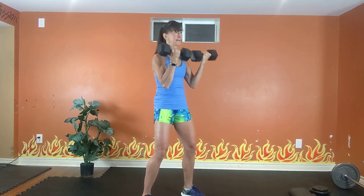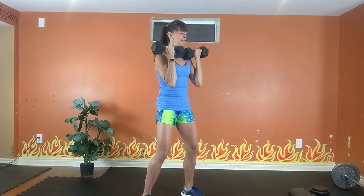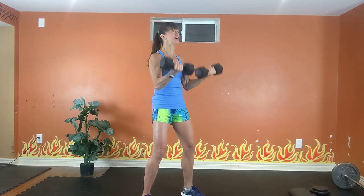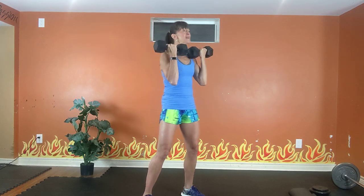20 seconds to go. Your weight should be challenging at the end. 4, inhale down, exhale up, 3, inhale down, 1, 2, and 1.